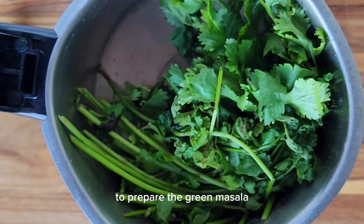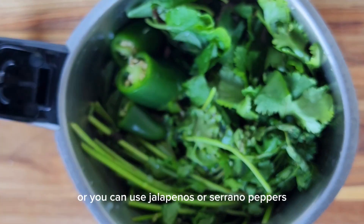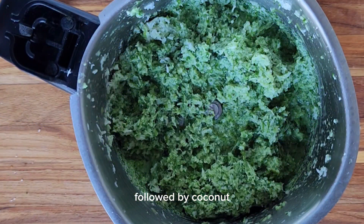To prepare the green masala, add lots of cilantro, some mint leaves, green chilies — or you can use jalapeños or serrano peppers. Add lemon juice, a little bit of sugar and a little bit of water, followed by coconut. Grind it to a coarse paste.